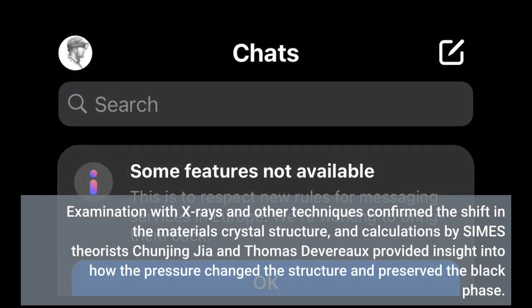Examination with X-rays and other techniques confirmed the shift in the material's crystal structure, and calculations by CIMES theorists Chun Jingjie and Thomas Stevera provided insight into how the pressure changed the structure and preserved the black phase.